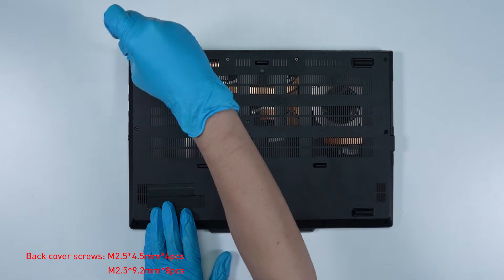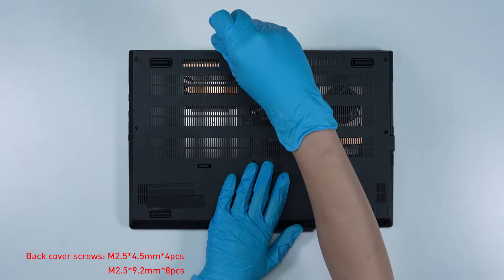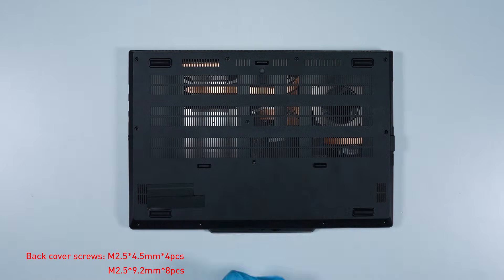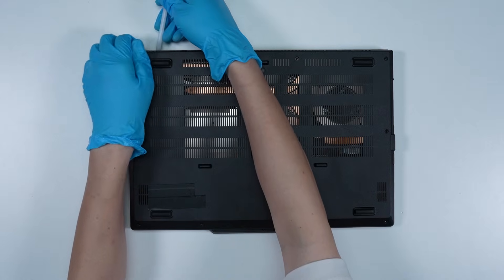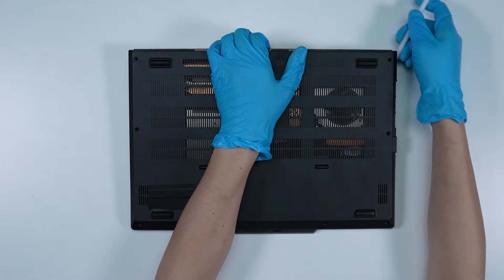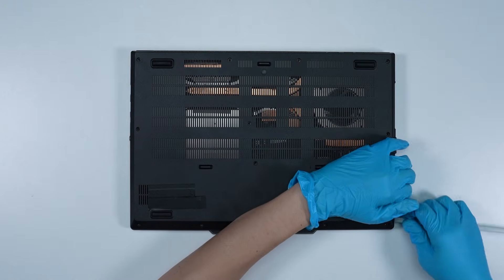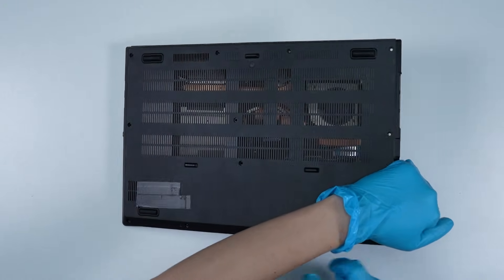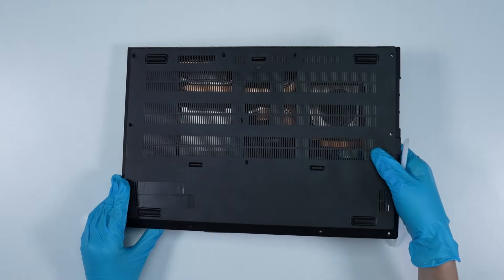Using the screwdriver, unscrew the back cover of the laptop. The laptop contains a total of 12 screws. After removing all the screws, use the plastic prying tool to lift the bottom door from the bottom side to detach the hook. Gently press inward from the bottom of the back cover to disengage the side latches, then remove the back cover from right to left side.